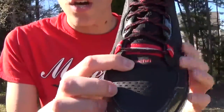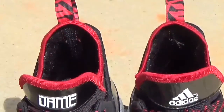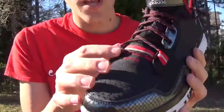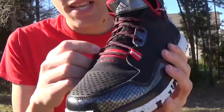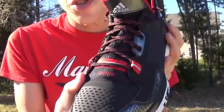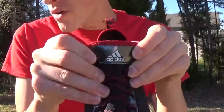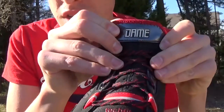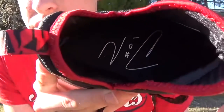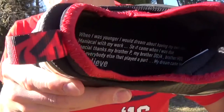Coming to the tongue, you've got a TechFit tongue which will definitely hold your foot in place — we'll get more into that in the performance review. Right here you've got a 3M strip with red loops. Coming to the laces, you've got black laces with a kind of red line pattern going through them. I really like the way that looks with the whole black and red theme. The top has the Adidas logo, and on the other shoe it says Dame — I really like that, it gives it a PE feel. On the inside, you've got D. Lillard's signature in one shoe, and in the other a really dope 4 Bar Friday.